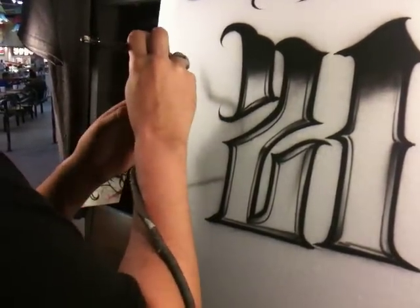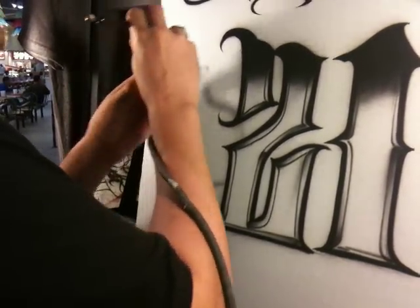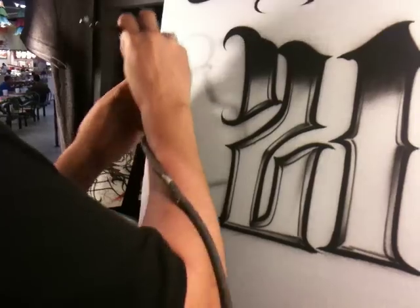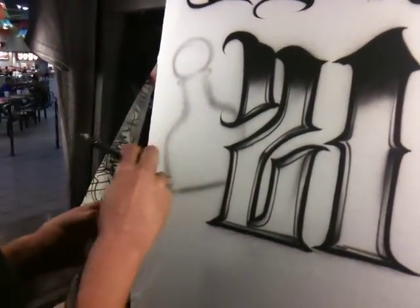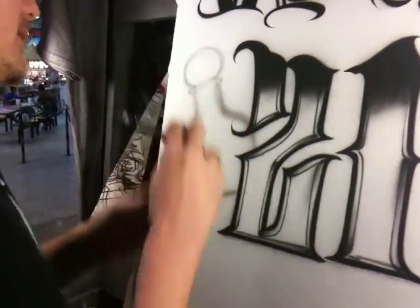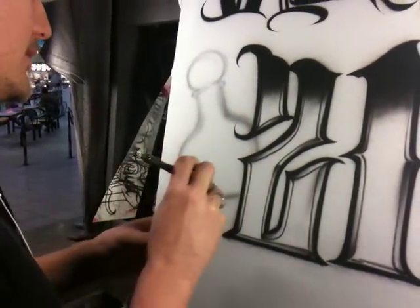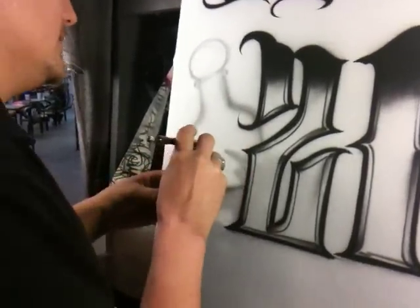Just kind of ghosting in our line work real quick. With the Patron bottle, you've got this wooden kind of plug at the top of the bottle. And then what we're going to do is just add a cool little face to this.